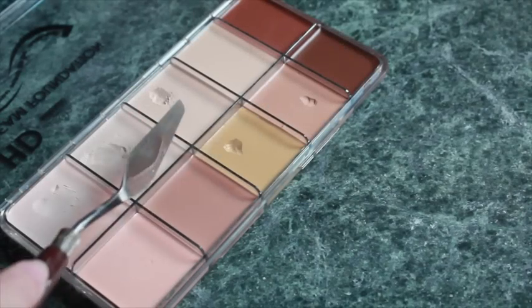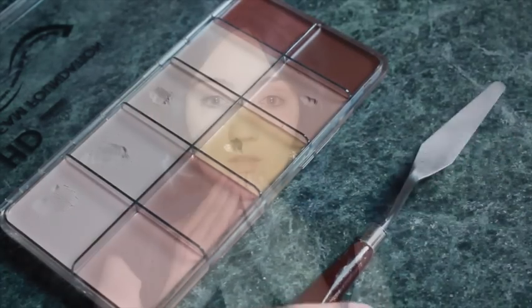I managed to catch a bit of a tan over the last few weeks, so I'm going to be using a slightly different foundation to normal and mixing two colours to get the right shade for my face.